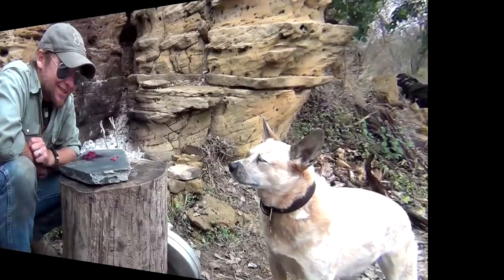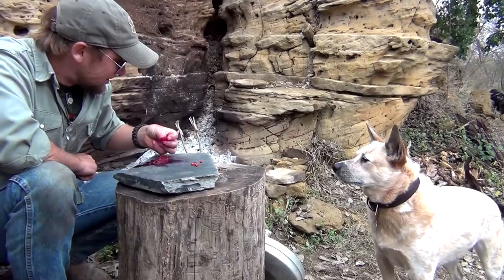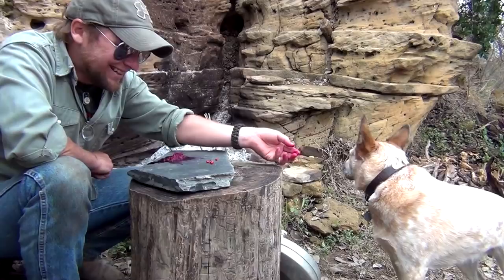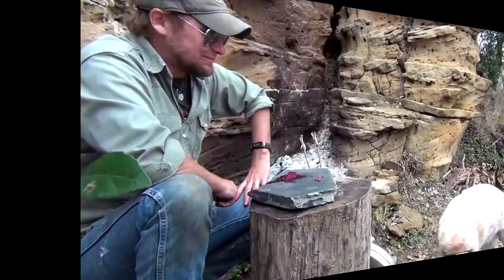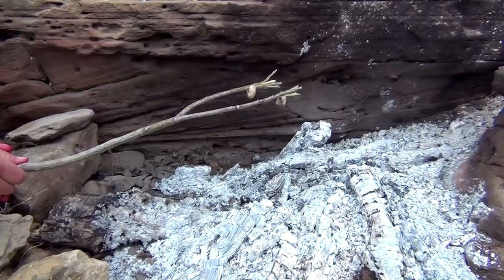Our taste tester just showed up — he saw me eating some of this dipping sauce and thought he was missing out. I think he might be doing better off with just the grubs. Our grubs should be effectively cooked by now, so we'll go ahead and put them over some intense heat, let them crisp up a little bit, and they'll be ready to eat.